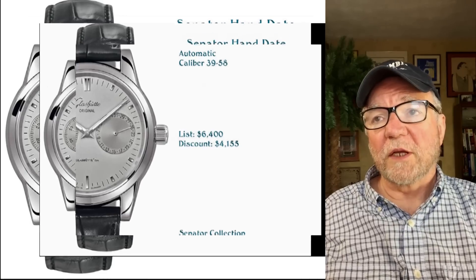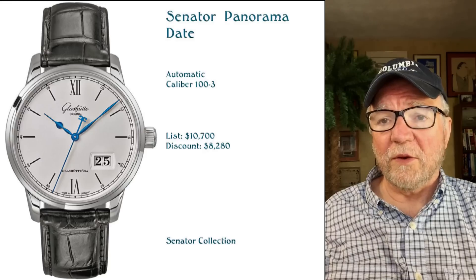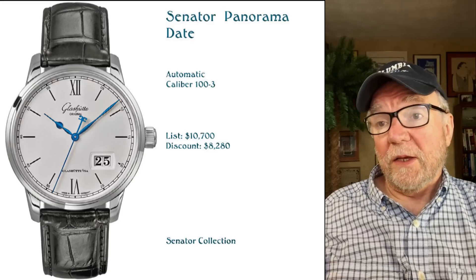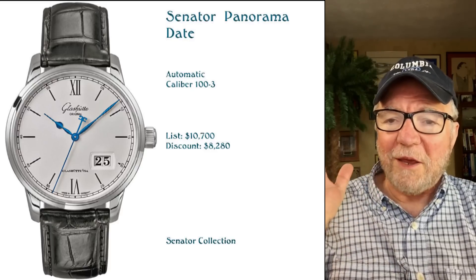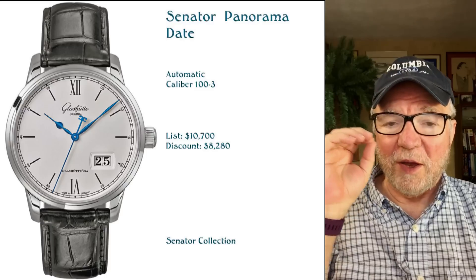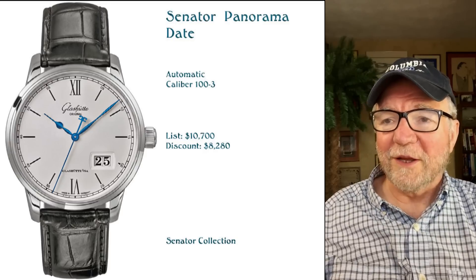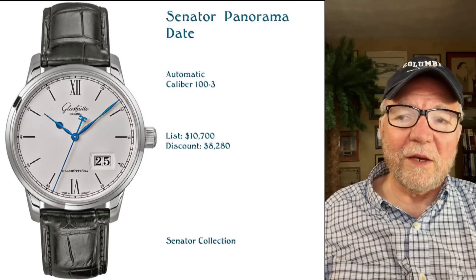The next one is also from the Senator Collection and it's called the Senator Panorama Date. It lists at significantly more — $10,700. It's a nicer, fancier watch with that great big date at about 4:30. This is another sort of entry level, getting up there, but remember all the movements are manufactured by Glashütte Original. These are relatively high prices in terms of the world at large, especially high horology watch collection, and you can find discounts around $8,280.